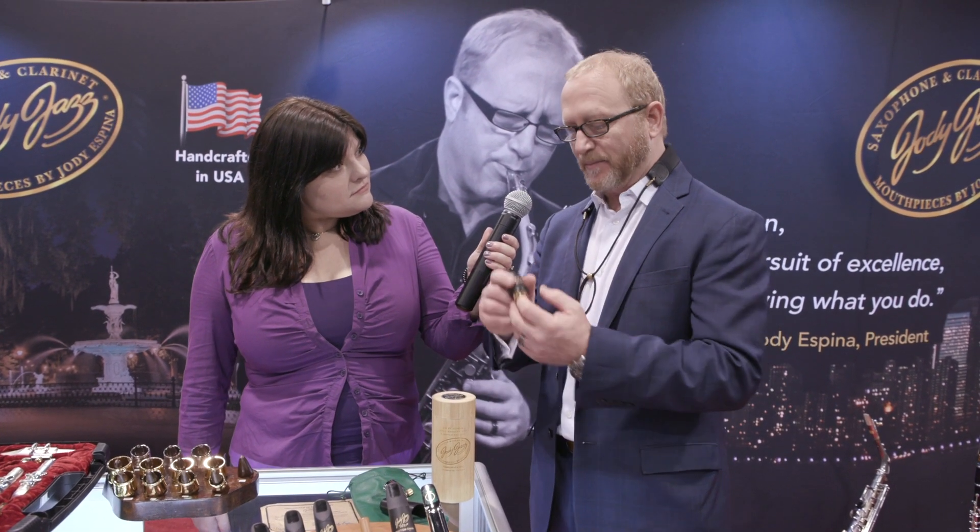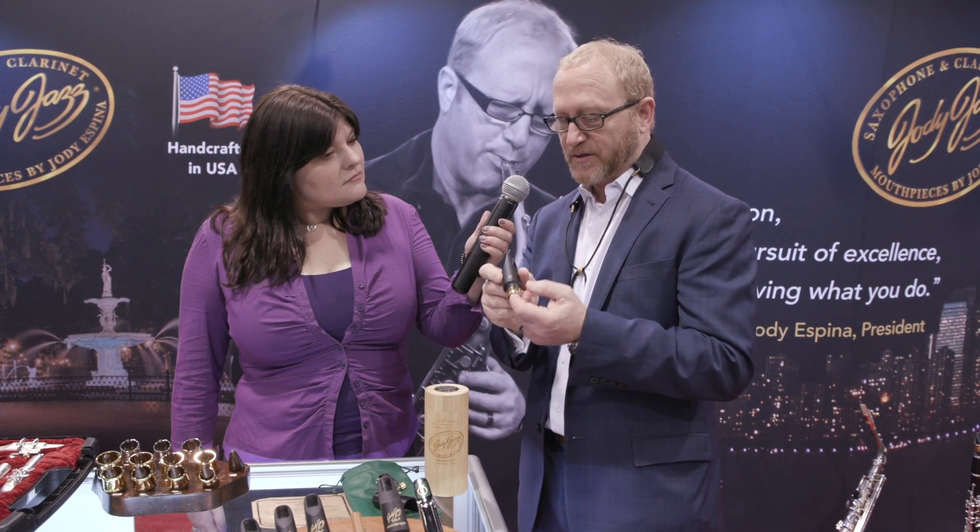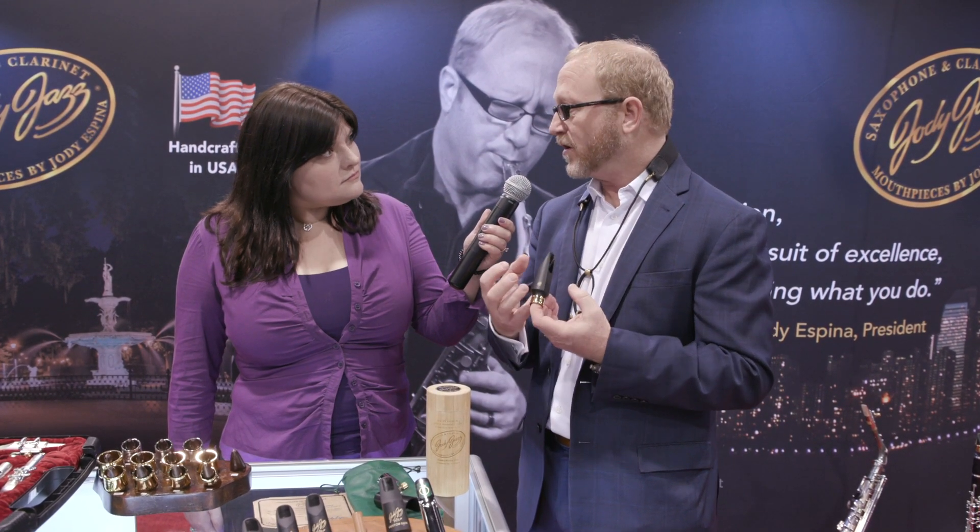Arno Haas, our Jody Jazz artist and my good friend for a long time, played the HR Star Custom Dark. Now, this uses our Shedville rubber, which is a warmer, softer rubber, giving it a beautiful, warm sound.